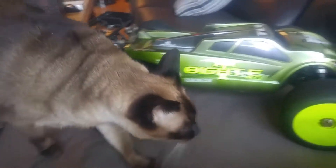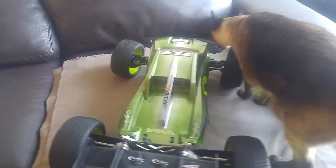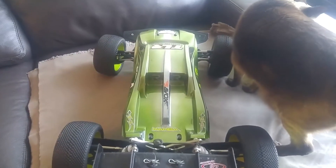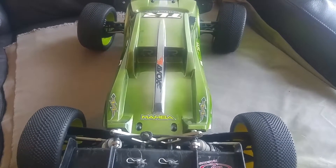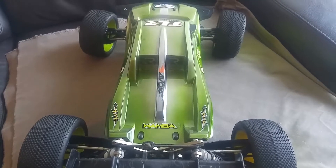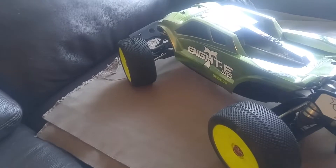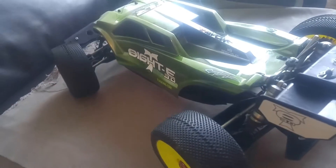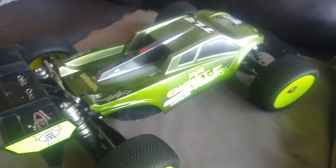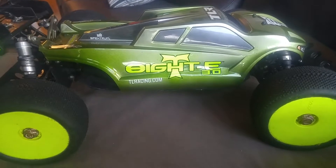Oh, here's Simon over here. Just want to give you a walk around — say hello Simon! As you can see from the decals, I'm running a Savox servo with a Mamba Monster 2. I've got the 8T white on the driver's side and the fluorescent yellow on the other.